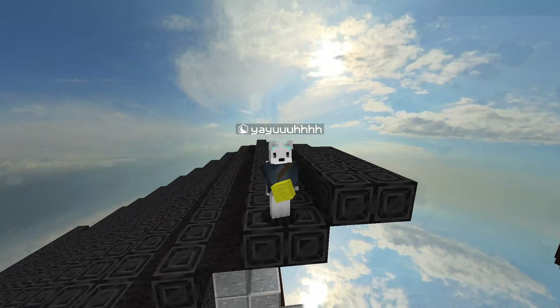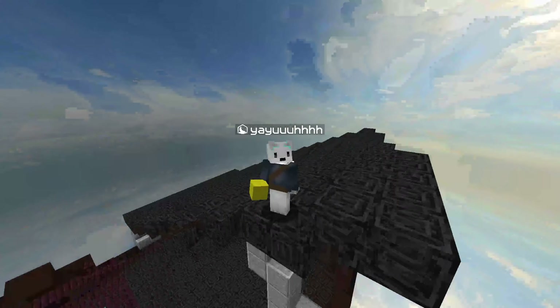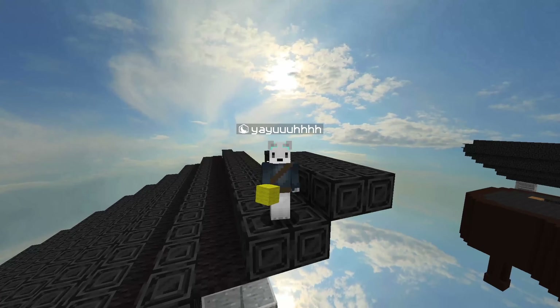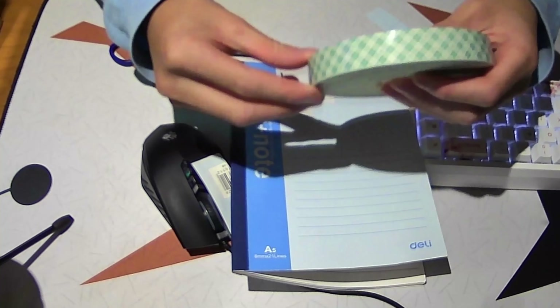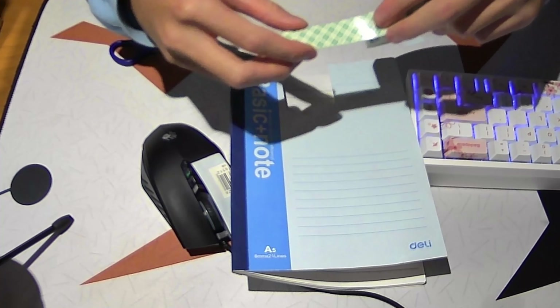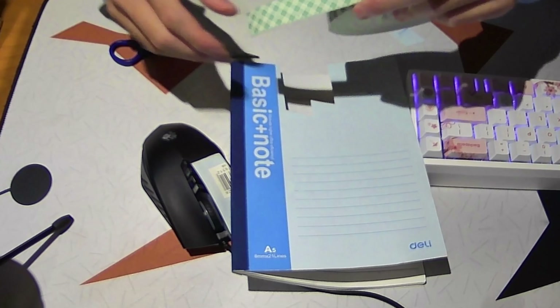I know somebody who can drag click 80 CPS with a name tag sticker as the paper tape. I haven't been able to find any name tag stickers with the same texture, but you just find something that has a similar sort of texture.